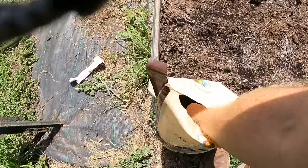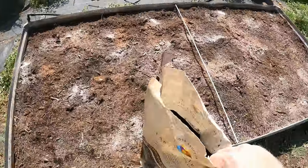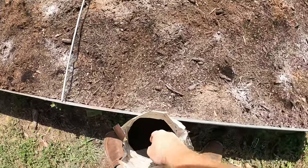Earthworm castings are so good. The best option to not waste a whole lot is to make a tea, but I don't really feel like doing that, so we can just add it in and then water it in and it'll act like a tea.